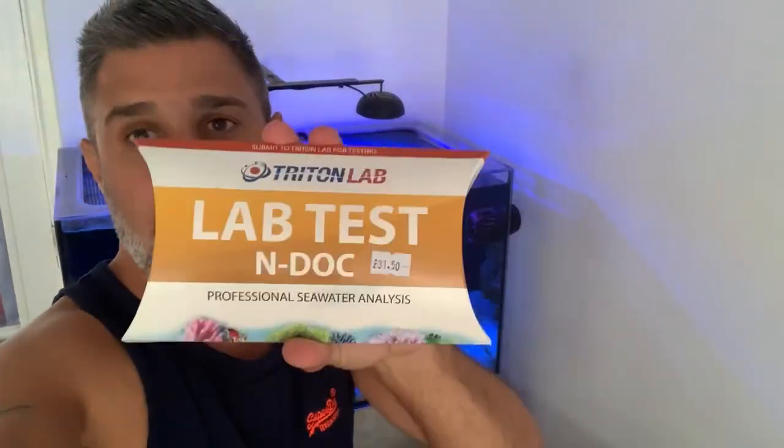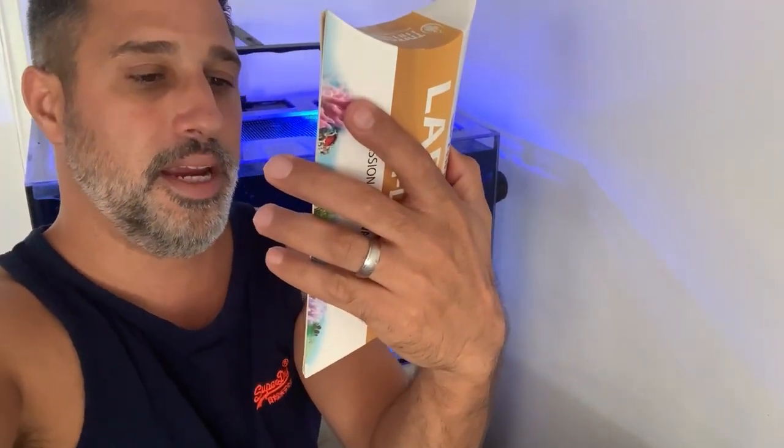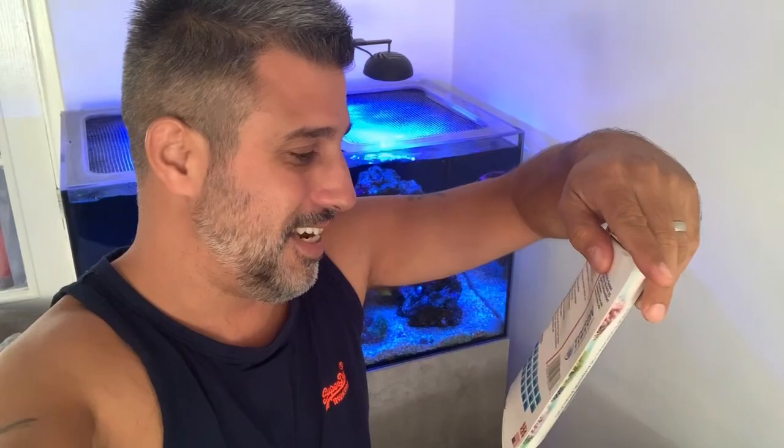We've got the Triton lab test EndOC test kit, which tests alkalinity, nitrates, NO3, and DOC — dissolved organic carbon. I've never done one of these before, so I want to see what the results are. We're also doing the standard ICP test, which we've done on the channel quite a few times. It tests for pretty much every metal you can imagine.